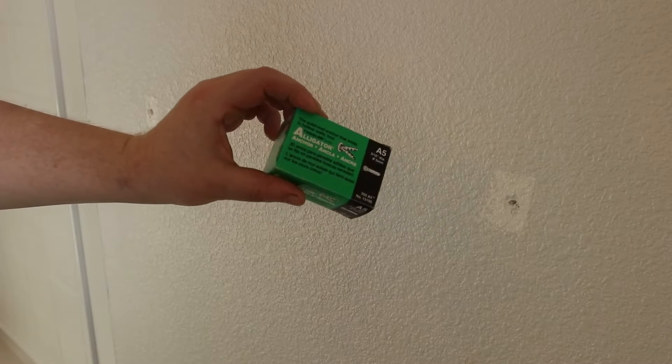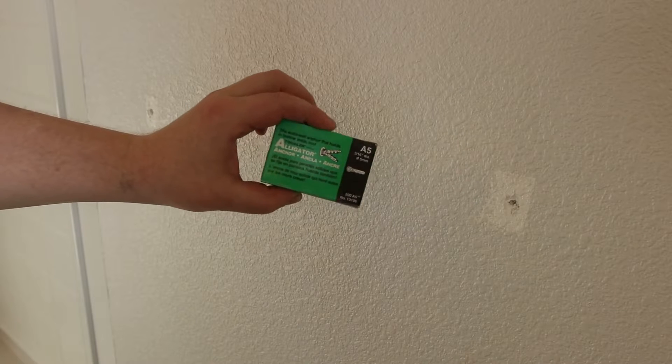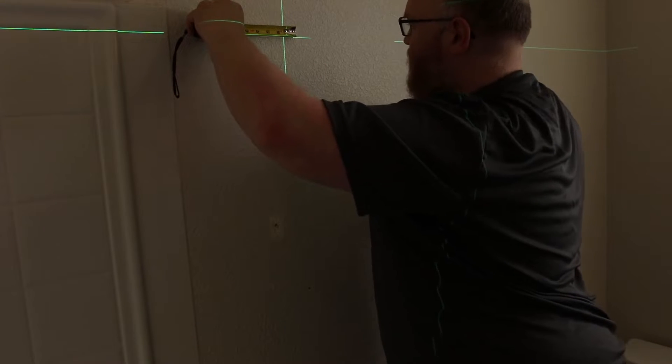I'm going to use these alligator togglers — these are A5. They might be a little small for what I'm going to be trying to do, but I'm going to see if I can make them work. About one inch.